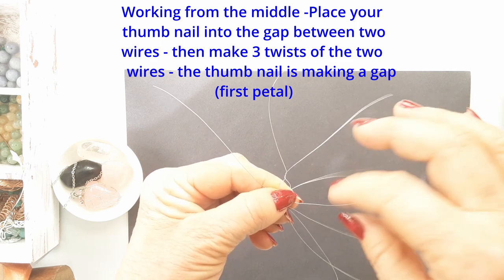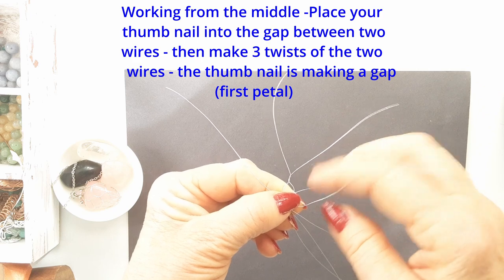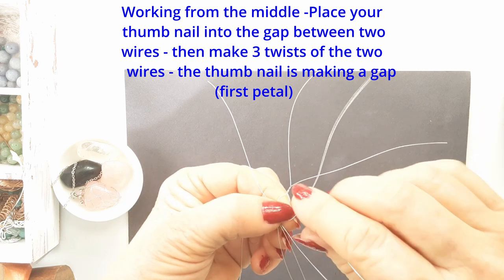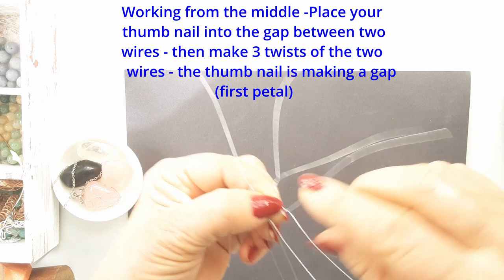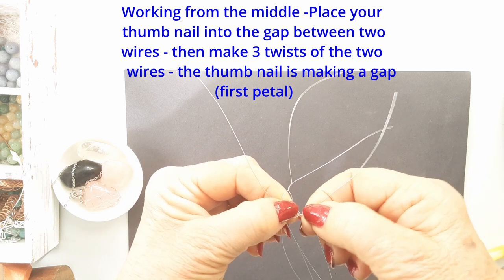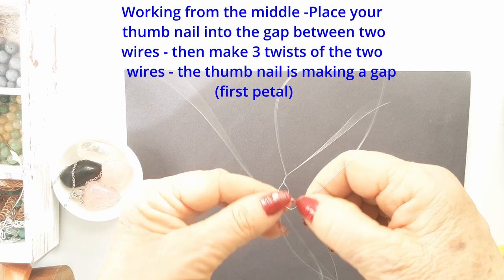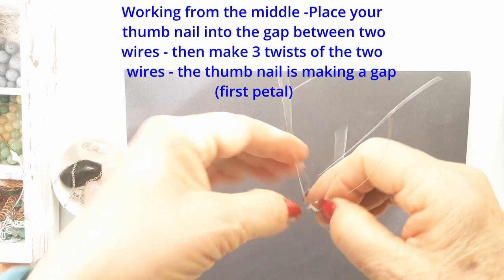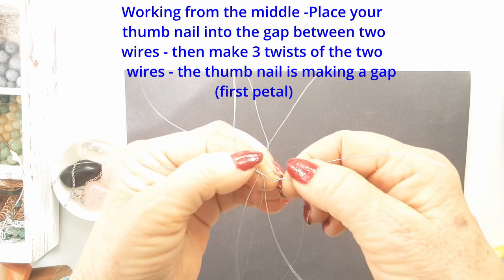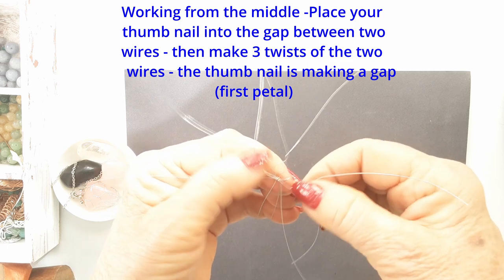Put your thumbnail into the gap, twist the two together, give three twists, and go on to the next one. Work your way around the center until you have five little petals. This is such a pretty beginning and base to any pendant — I just love the small detail.